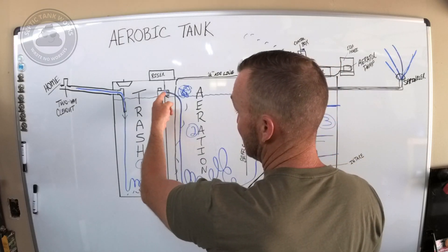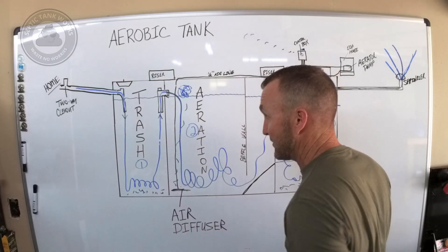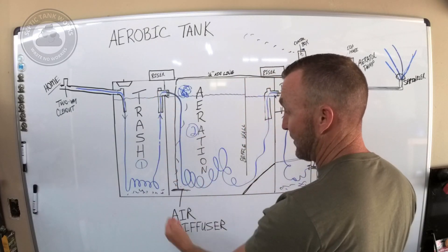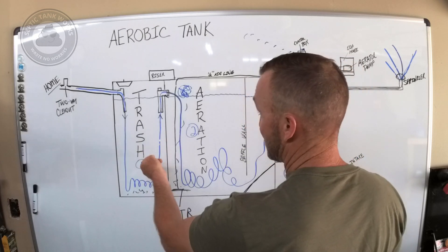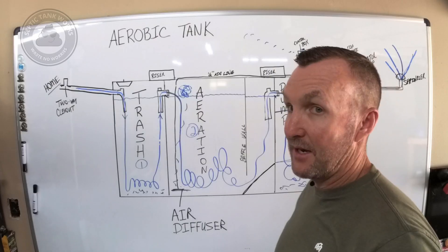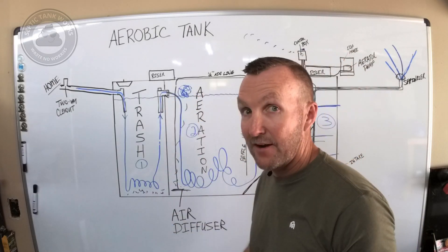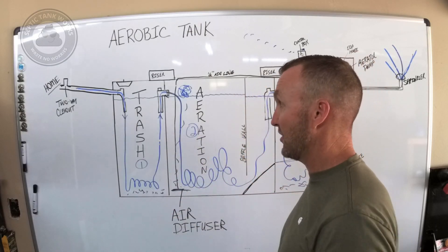It's the same occurrence on the exit side — you have a sanitary tee with the same 12 to 18 inch piece of pipe hanging down off of it to keep the trash in the trash tank and not exiting into the aeration chamber. Does that mean it always works? No. Does that mean everybody glues a long enough piece on there? No. So you could get trash in here.